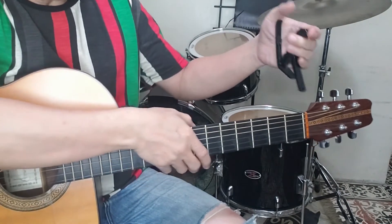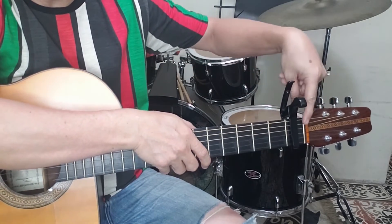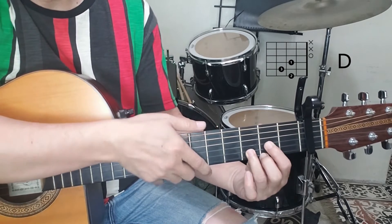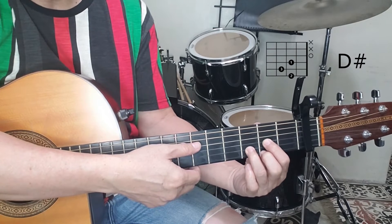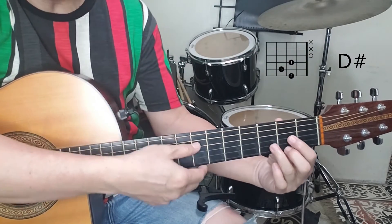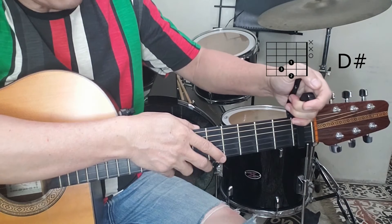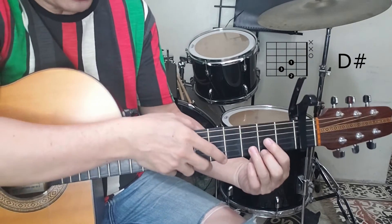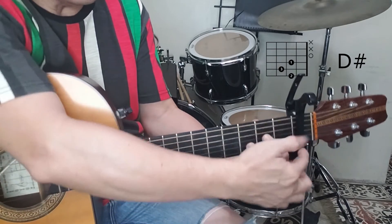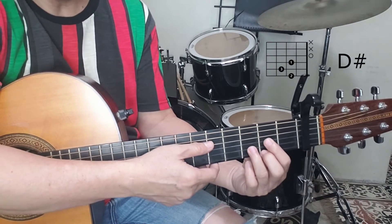Here's a capo — position it at the first fret. The capo at first fret takes the role of the nut. So if you play D, you'll have your D major shape here, but this sound is actually the sound of D sharp major. The actual D major is lower. With a capo at first fret, you're shortening the length of the strings, and keeping your finger positions the same as D major — but with the capo as the new nut, the sound is D sharp major.